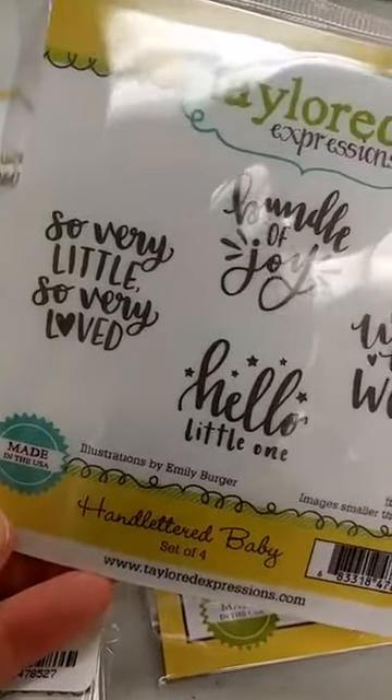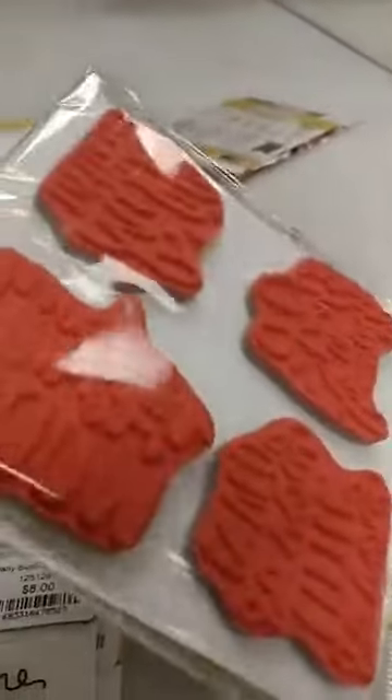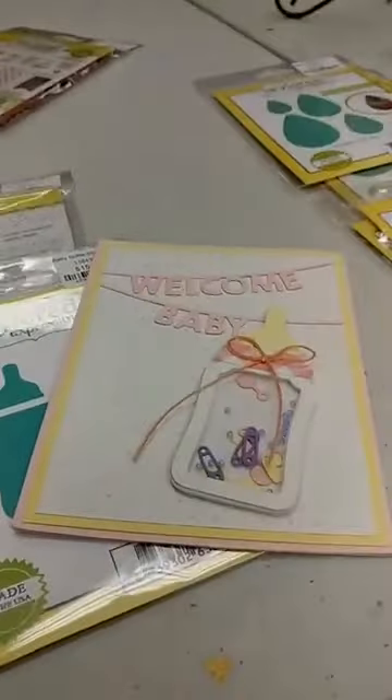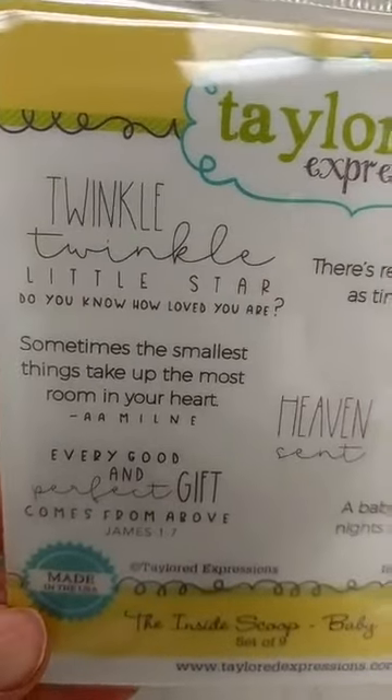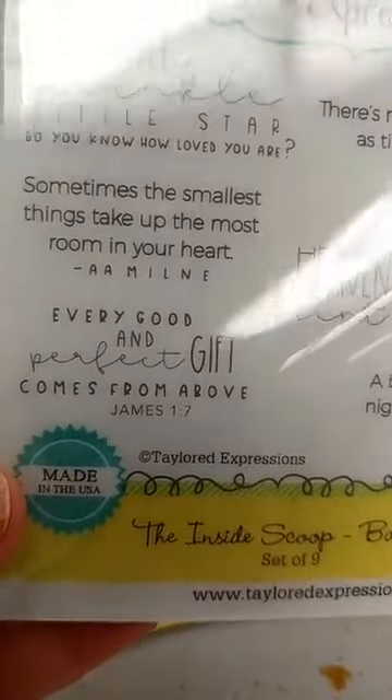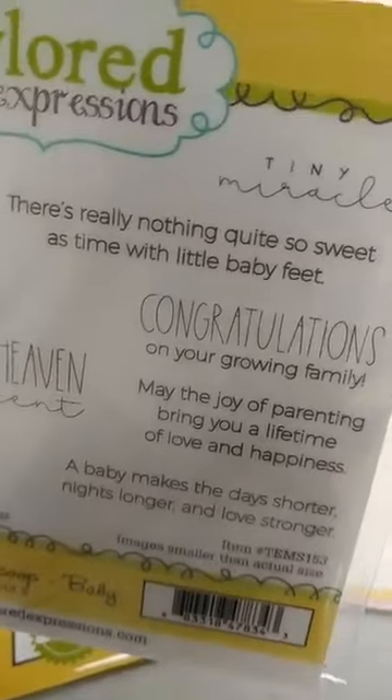We also have a couple of sentiment sets that are perfect for baby cards. This one is the Hand Lettered Baby — it has four stamps and they're a little bit larger stamps. We also got in the Inside Scoop Baby, which is designed to be used on the insides of cards since a lot of times we can struggle to find something to put on the inside. You can certainly use it on the outside as well, and some of the sentiments don't even necessarily have to be on a baby card. It has different fonts and sizes.